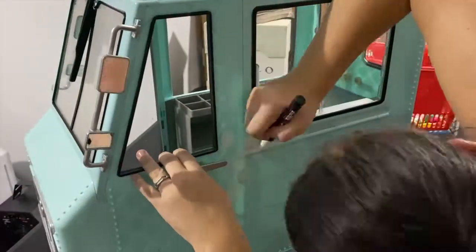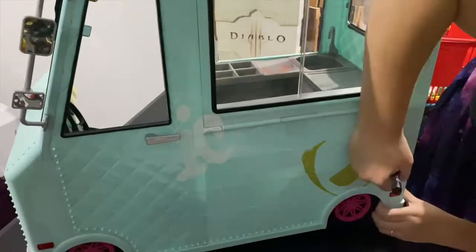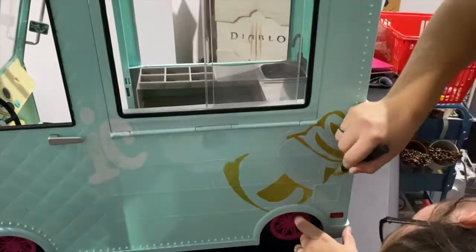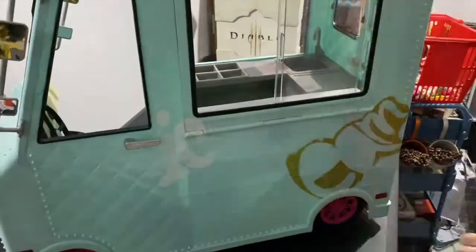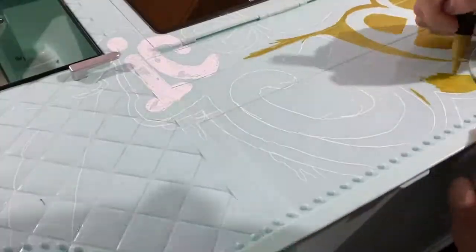I'm going over everything now with colors. I'm starting with the word 'ice' in white because I want it to have a frozen ice feel, and then the rest I'm going over in gold because I really want it to pop. I'm doing a lot of pink as well and big ice creams of course, because it's an ice cream van.